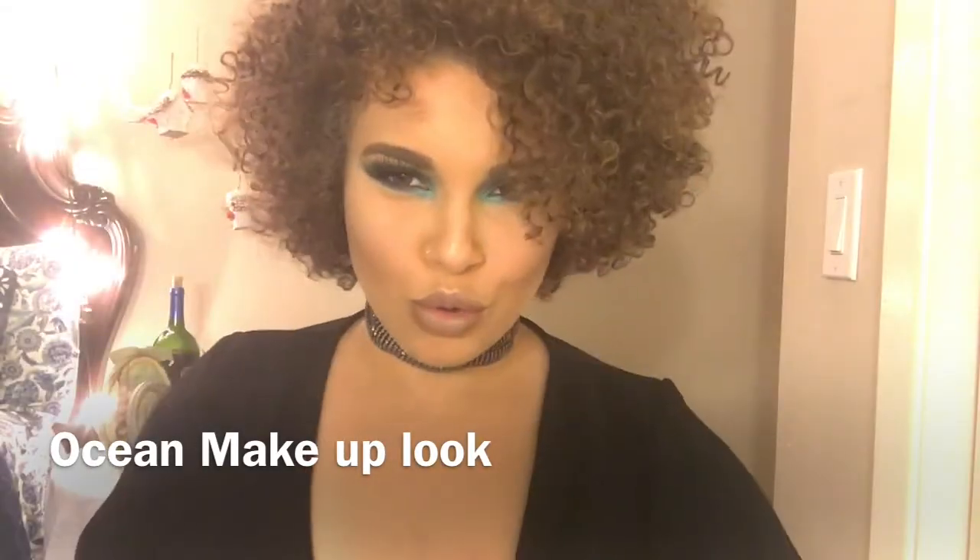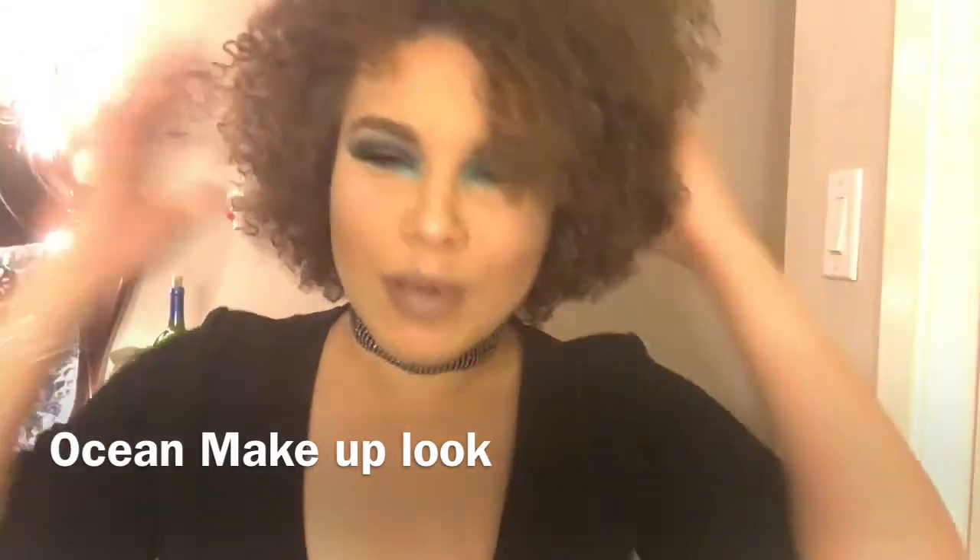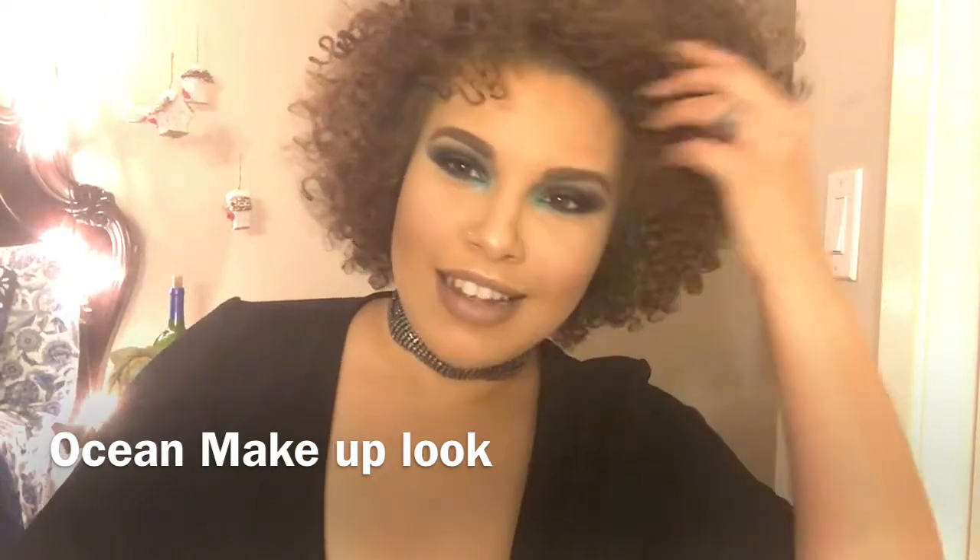Hello YouTube! I am so excited — I'm finally recording my first video. I've been putting off making videos for such a long time, and today I decided to bite that down and create this ocean blue makeup look for you guys. The video is a little bit messy but at least I tried. I had a lot of fun with it.